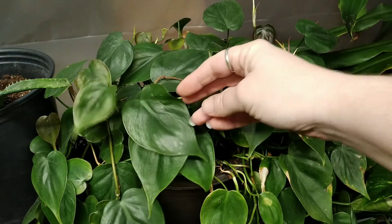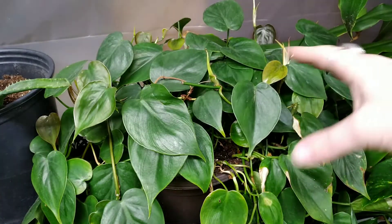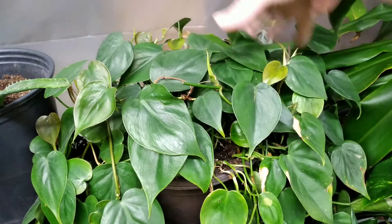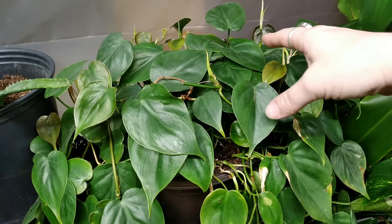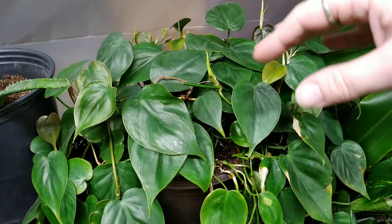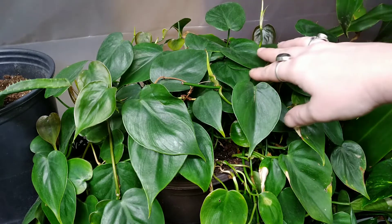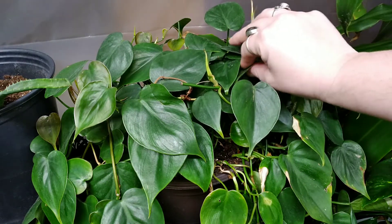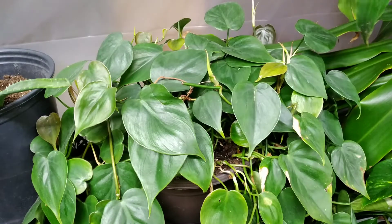It is very healthy. I've had it for quite a while. If I were to unwind all of its vines — it's hanging over the back and down the front and side of the shelf — I want to say these vines are actually four to six feet long. They would probably touch the ground if I hung them from my ceiling.